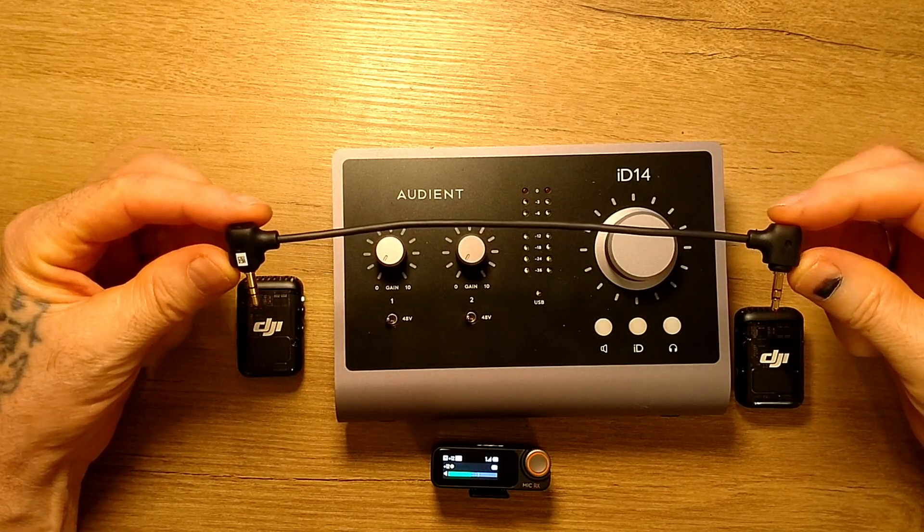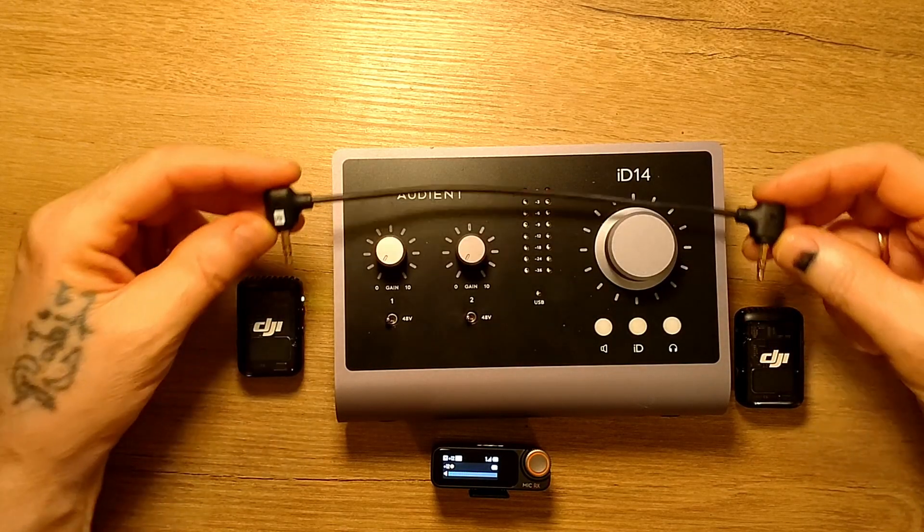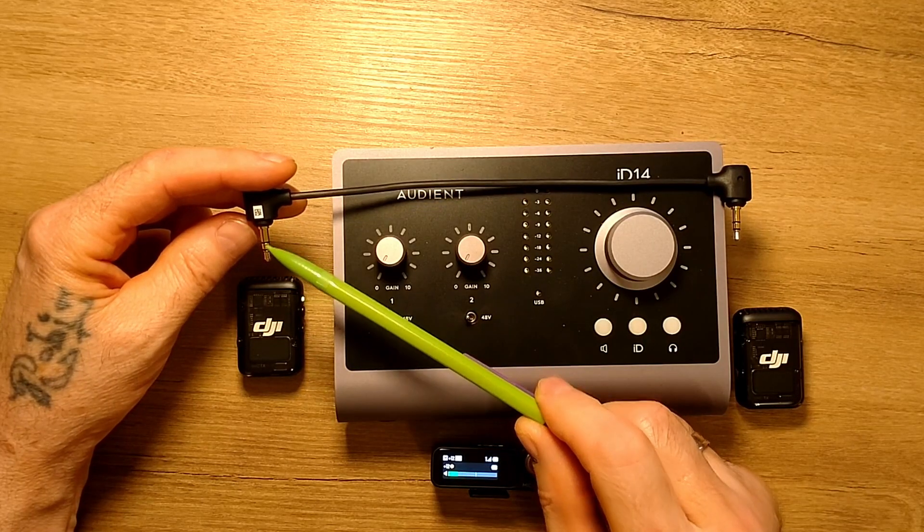It comes with the following cable. Three contacts — one, two, three.